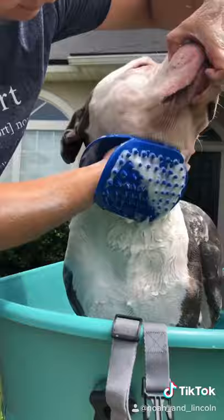We ended up taking the harness out in the end and he did really well. My back doesn't hurt, I'm not soaked, and it was super easy. I highly recommend it.